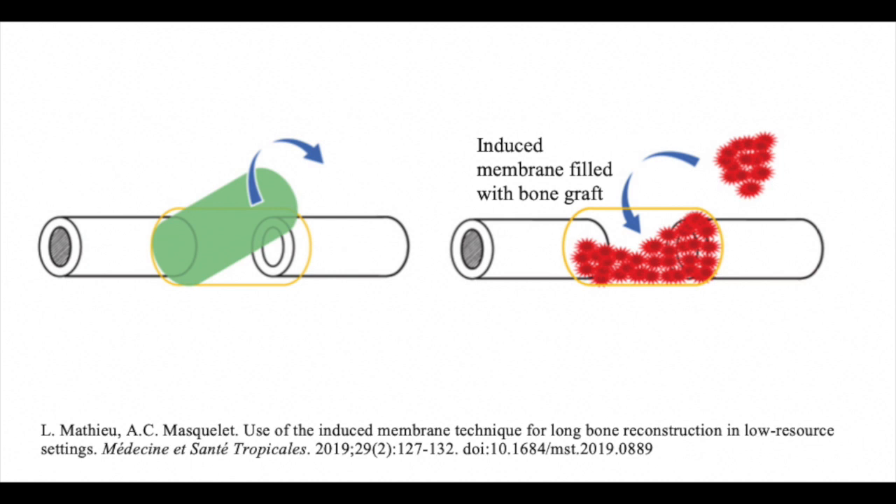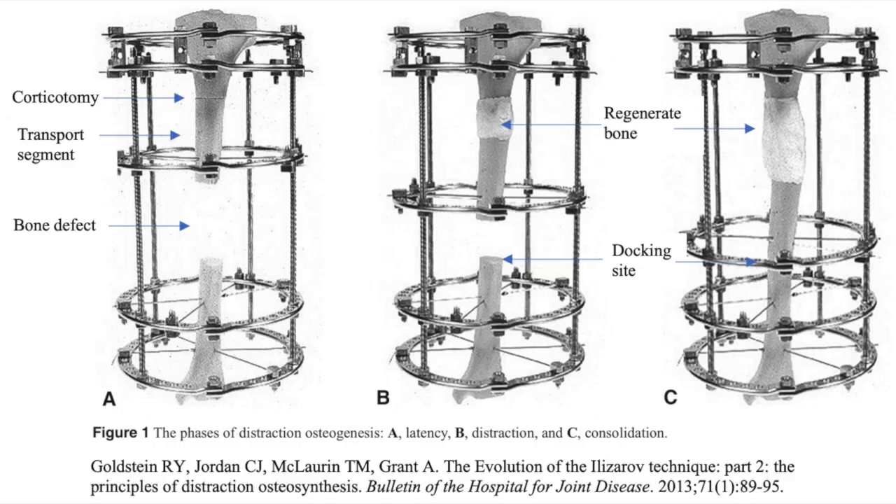Some complications of the Masquelet technique include infection and persistence of non-union. The Ilizarov method is another technique used to treat large osseous defects — a form of distraction osteogenesis in which a healthy bone segment is gradually translocated into a region of bone loss.